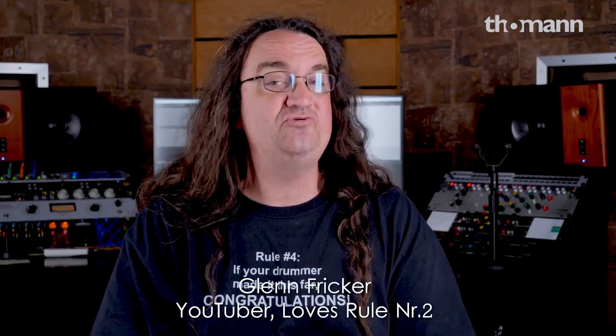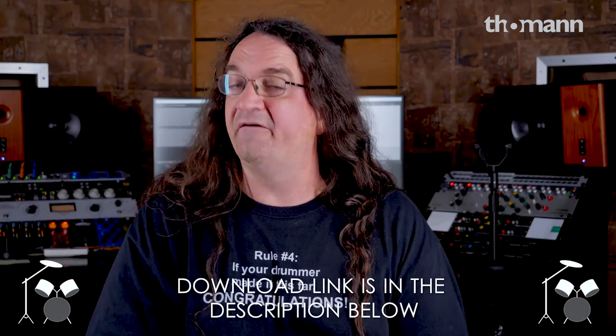Hey everybody, Glenn Furker here from Spectre Sound Studios. I want to give one of you viewers a €250 voucher to the greatest music store in the world, Toman. In order to win this voucher, you've got to download the drum tracks that I recorded with the crew there a few months ago.